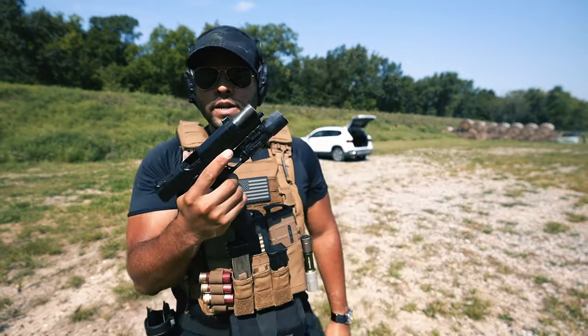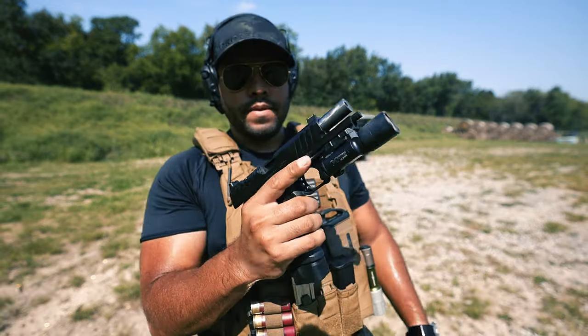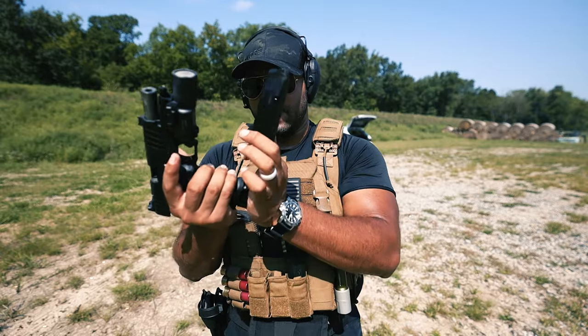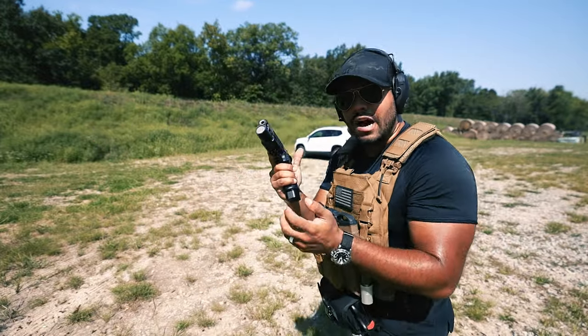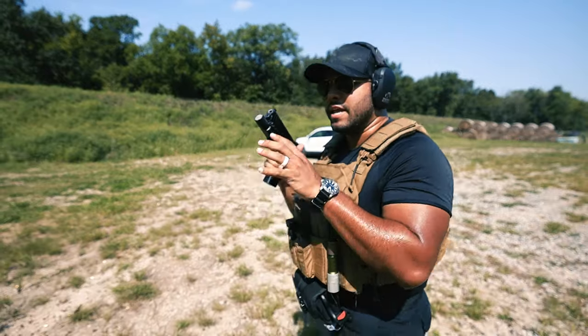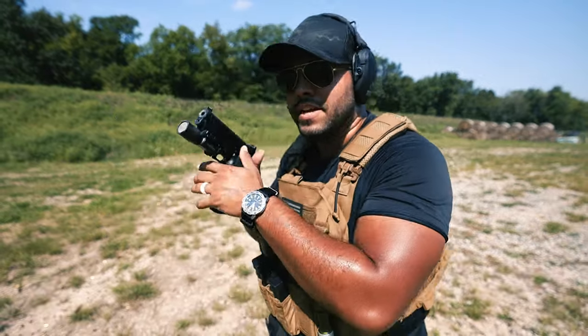Just one out of 20, which is not bad. Let's see if the Staccato mag will do the same thing. Here we go - Staccato mag in the Prodigy. Let's see if we get any malfunctions or misfeeds.